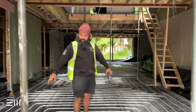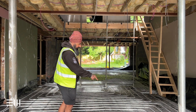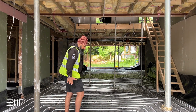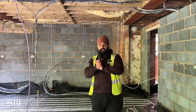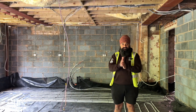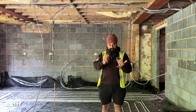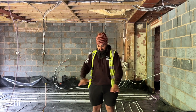Then we foil-taped all the joints so it's all sealed, got the DPM over the whole ground floor, and then laid these coils of pipe. All the kitchen planning and site meetings boil down to this point here, because we had to make sure the kitchen and everything was in the right place before we start putting the coils down.